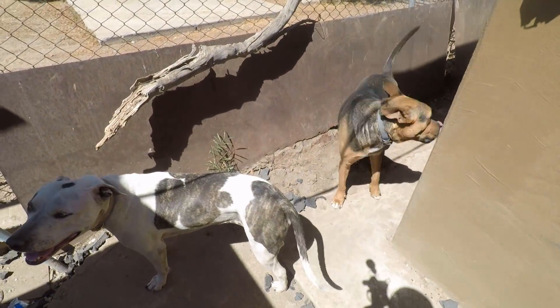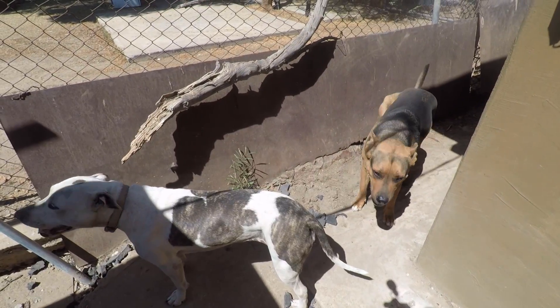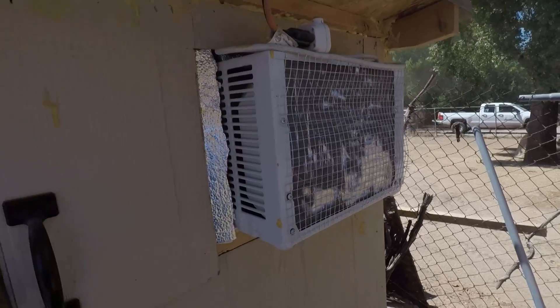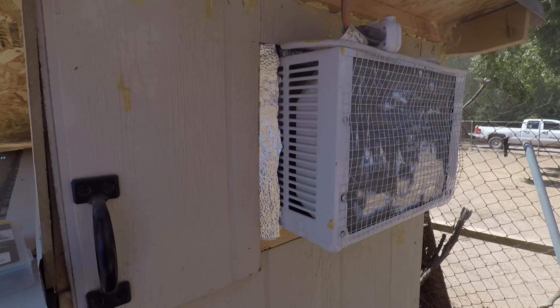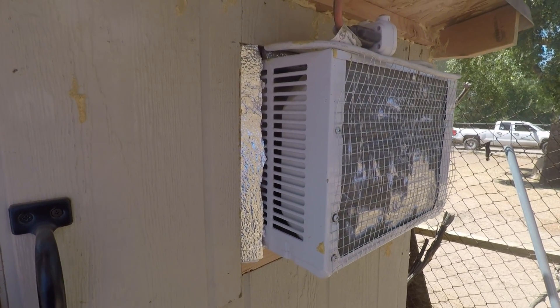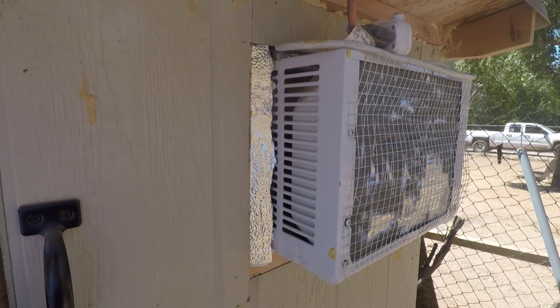We'll turn on the AC here — it's turning on. You can tell my dogs are hot. I got them inside now, but I'm going to be taking them out in the summer because that's what I built this house for. Yeah, the AC is on, and let's go check the voltage.